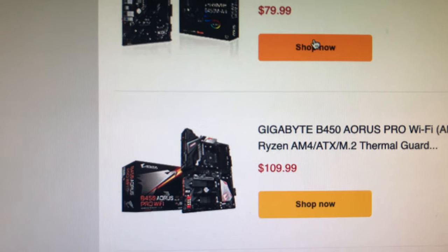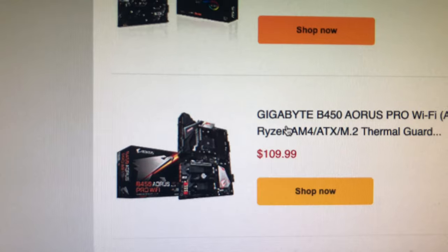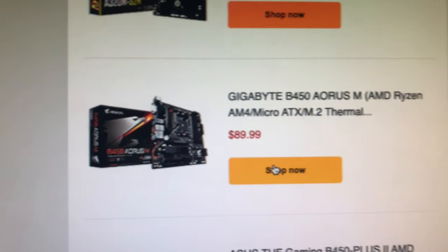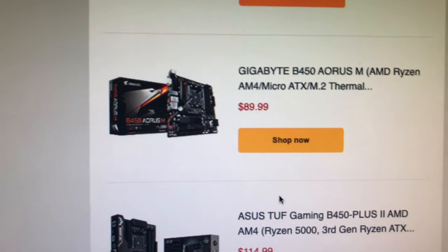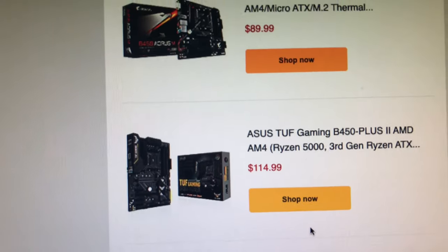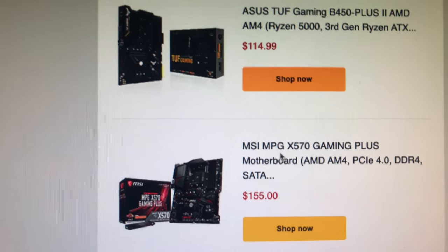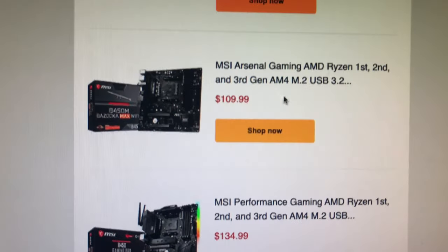This is the Gigabyte B450 Aorus Pro WiFi at $109 — yeah, that's over the $100 mark. I want to stay below $100. Here we go — Gigabyte at $69 bucks, and there's another Gigabyte B450 at $89 bucks. Then there's an ASUS Tough Gaming — wow, now we're getting up there in price. The X550 — I have the 470s and I wonder if they stopped making those in favor of the 570s.